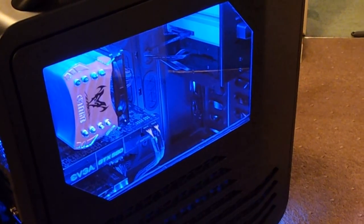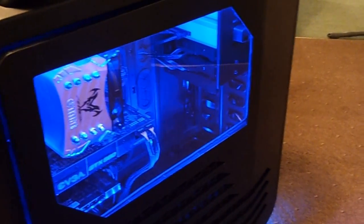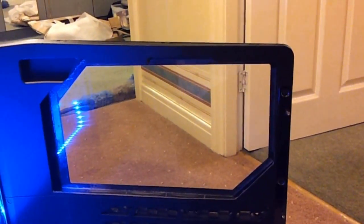It was only 28 quid to get this window done. Granted it took a while but it was done. That's the kind of quality of it from the inside.